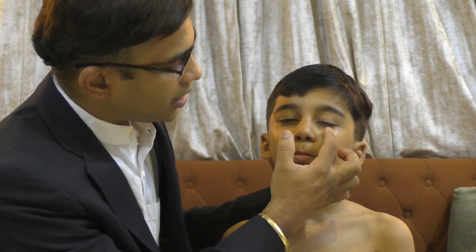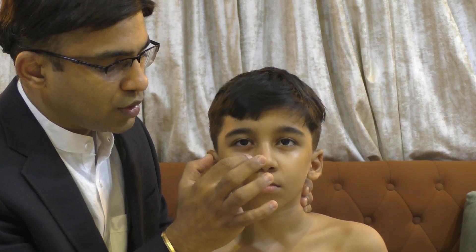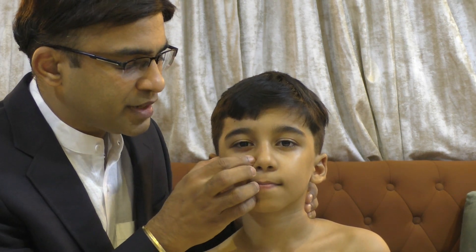The same pressure point is on the other side as well — this is pressure point 1. For the second pressure point, look at the nose — there is a curve. On the top of that curve, below the nasal bone, there is a soft area. Just press that spot gently and massage the area — don't go too deep.